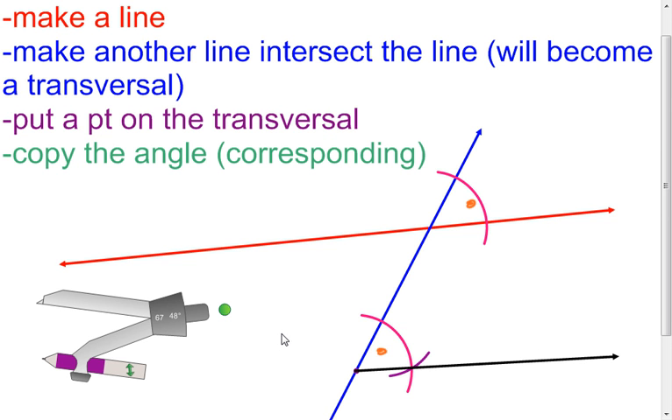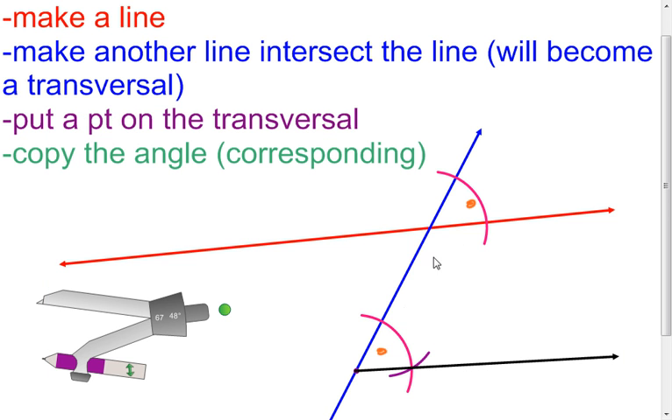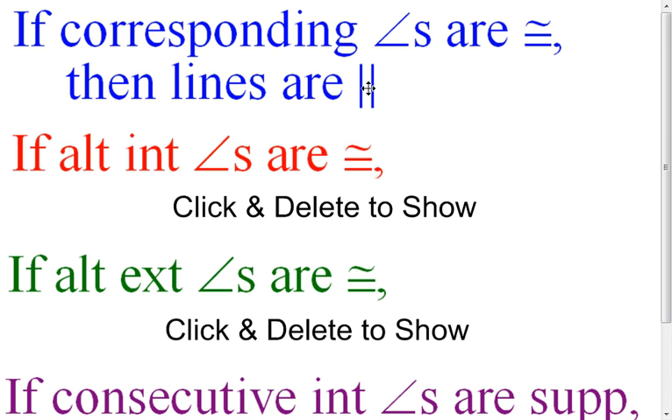So what I want us to look at is what just happened there. I took an angle up here and I copied it down here so that they're corresponding angles. I created corresponding angles that were congruent, but in the process of doing that, it also created two lines that were parallel. So think about this: if corresponding angles are congruent, then what do we know about the lines? They're going to be parallel. If corresponding angles are congruent, the lines are parallel.